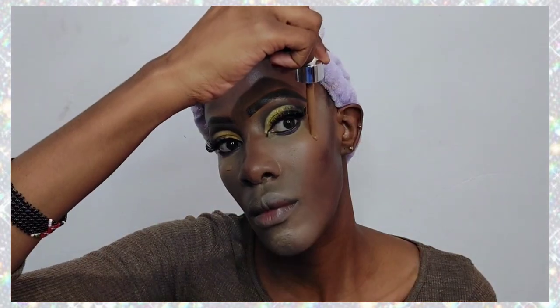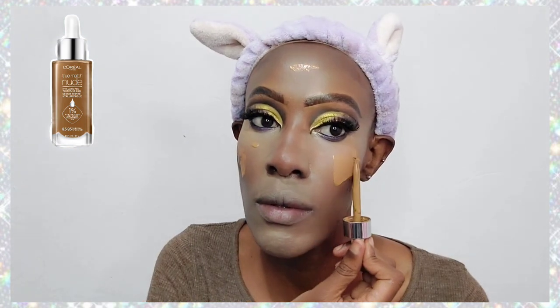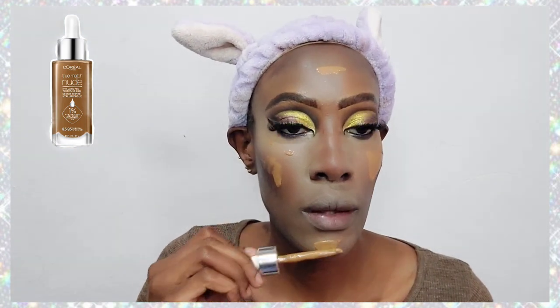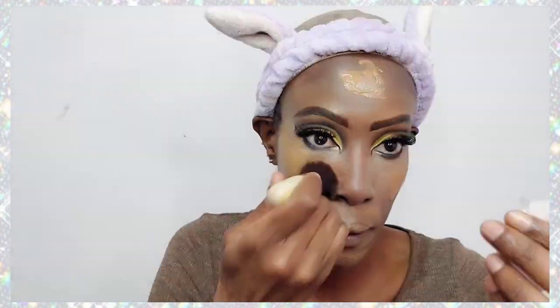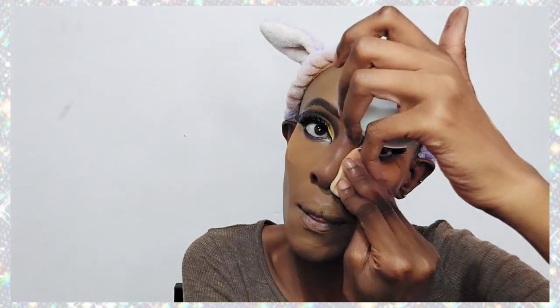Now I'm going in with a L'Oréal True Match Skin Tint — I could have gone one shade darker but it still works. Then I'm applying setting powder by Black Opal, baking it briefly before blending.